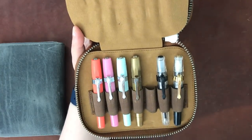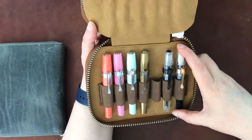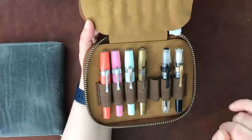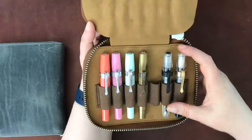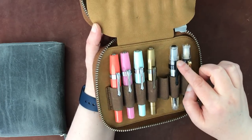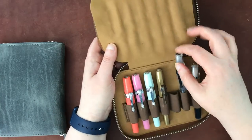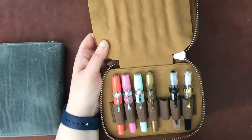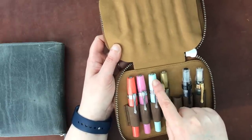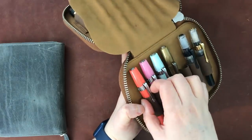Now some Kawecos. I actually have a Kaweco Rose Gold in a watercolor set, along with two little Liliput pens in a travel watercolor set. Here I have the Kaweco Special Edition clear demo — the black crystal one with black accents — a brass Kaweco, and then three plastic Sports: a blue, a transparent pink, and the special edition coral color.